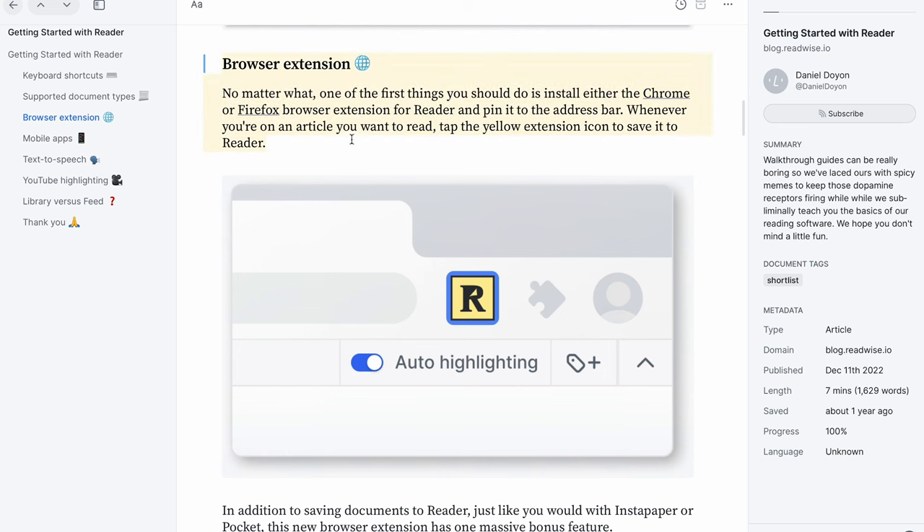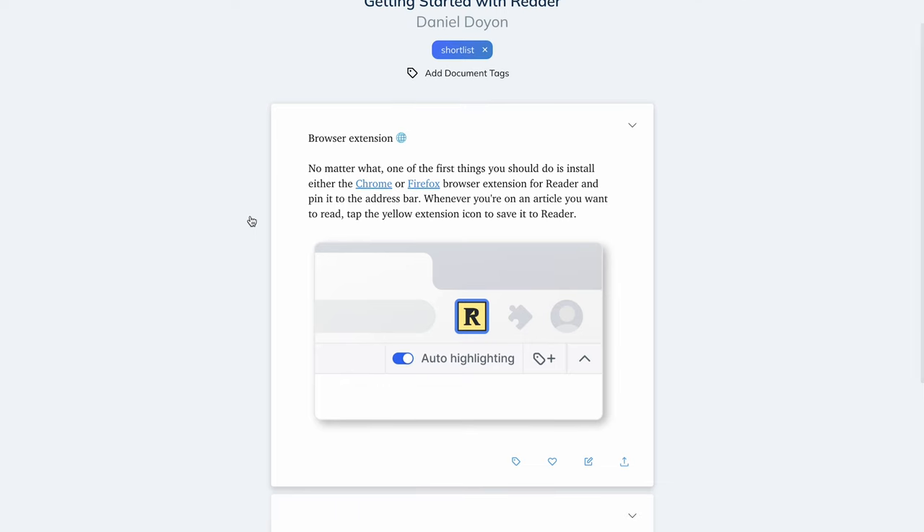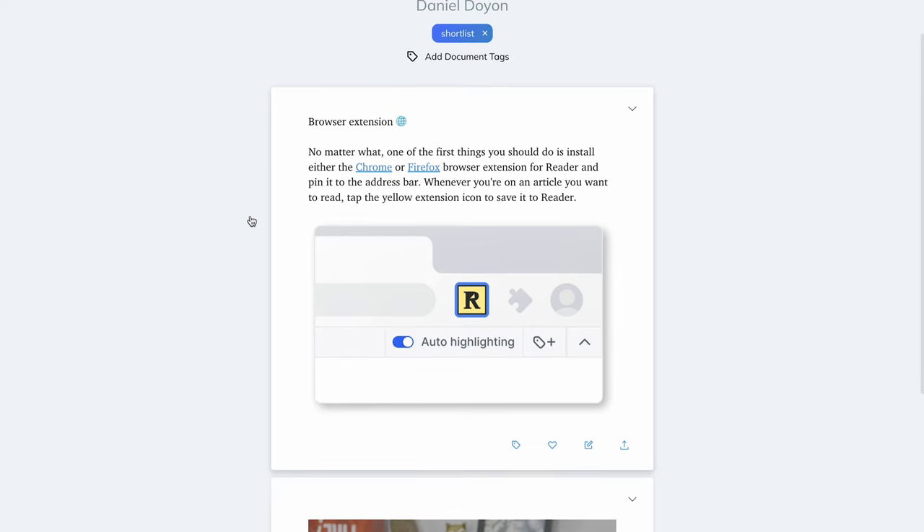My next favorite feature is simple but very helpful: the ability to highlight images. On a Kindle when you're highlighting, you can highlight text but you can't highlight images in a way that gets saved into the Readwise app. But if you highlight an image in the Reader app, it will be saved to Readwise and you can revisit that image later on.